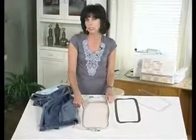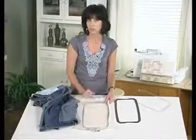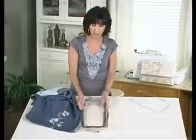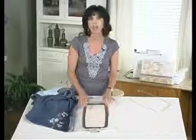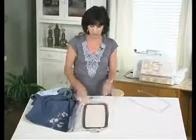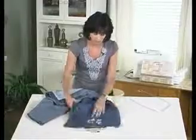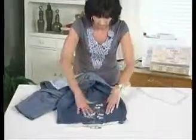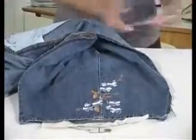This is a poly mesh and I like this on my denim because it is a very strong stabilizer yet comfortable next to the skin. I have to put the metal frame of Magna Hoop in place — it just slides right into the hoop and sits on top of that inner ring. Now it is time to position my blue jeans and I want to make sure that the design area is going to fit into the opening. I can feel the metal frame underneath, so I know I am good to go.